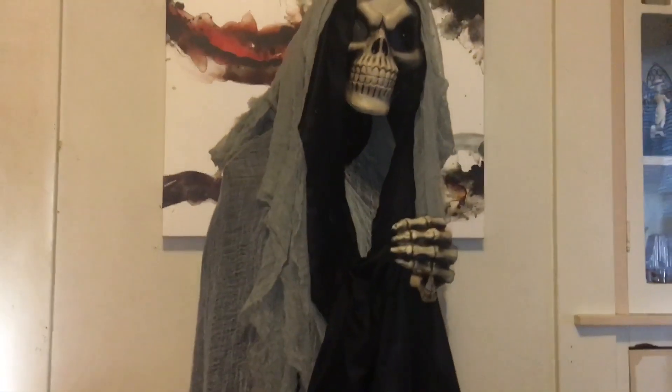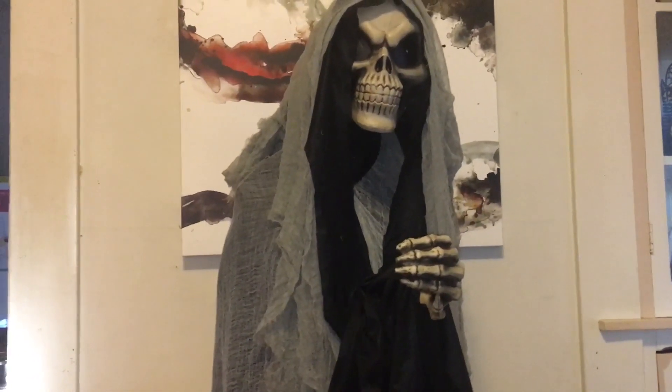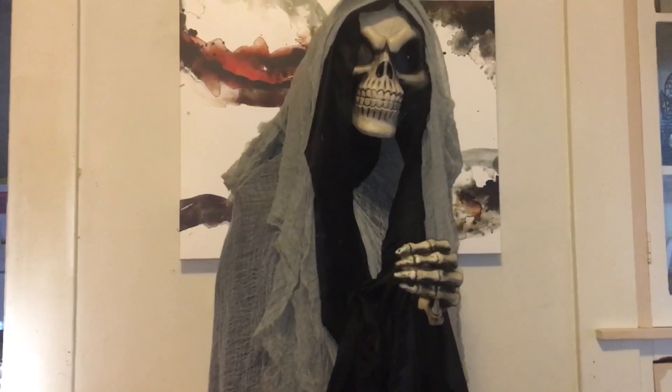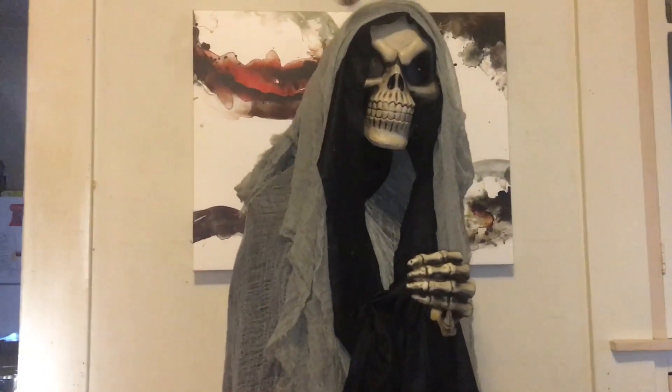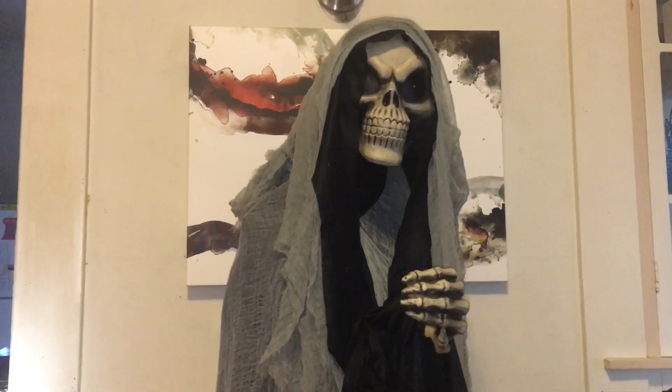So there is the Peekaboo Ghoul from Target. Like I said before, it is very interesting, very different, and very unique — and it would have a place in anybody's haunt. It definitely has a place in mine.